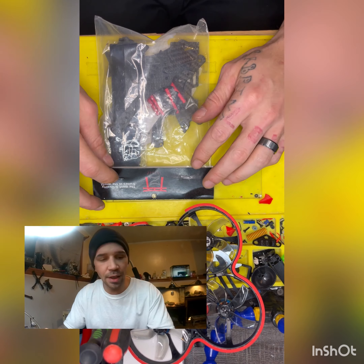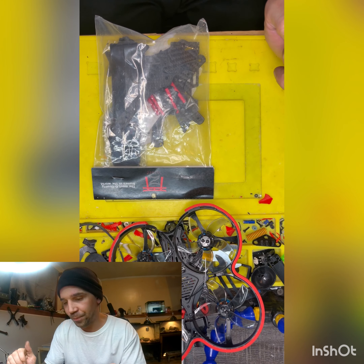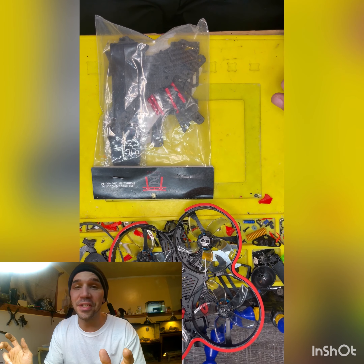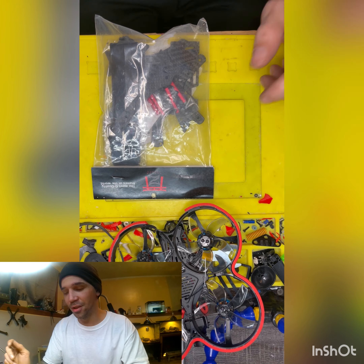What's up guys, it's your boy Sunshine. So today I have a build for you and it's the Yakuza — however you say it — the 226R frame.